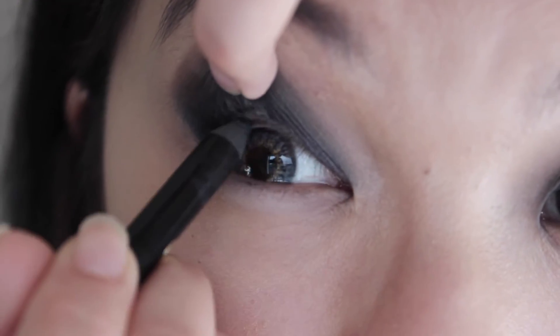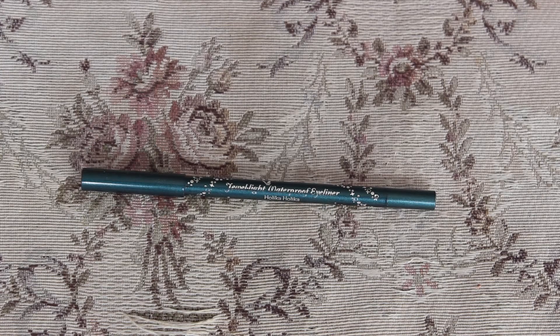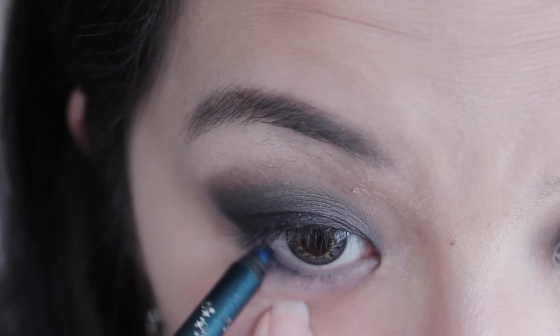And then tightline. To add a bit of color, I'll be using the Holika Holika in green and applying this on my lower lash line.